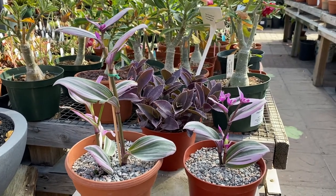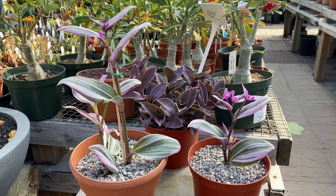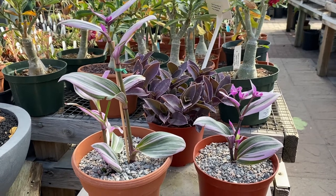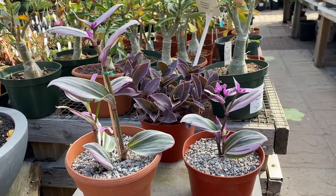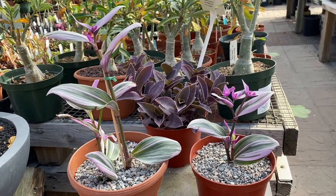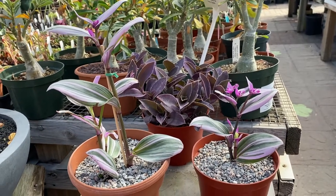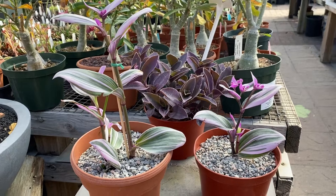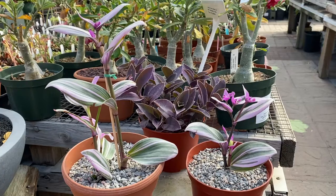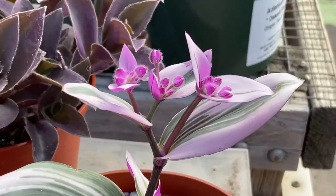They grow to about 8 inches tall. They prefer filtered light but can't tolerate full sun. These are great in a container, a hanging pot, or in a landscape. If you want to make a border, you could put it along the edge in your landscape and it will fill in very quickly, so it's a fast-growing succulent. When planting these Purple Hearts, you want to use a well-drained succulent mix so it doesn't retain too much moisture. Let me zoom in so you can see these really pretty pink flowers — how beautiful those are.